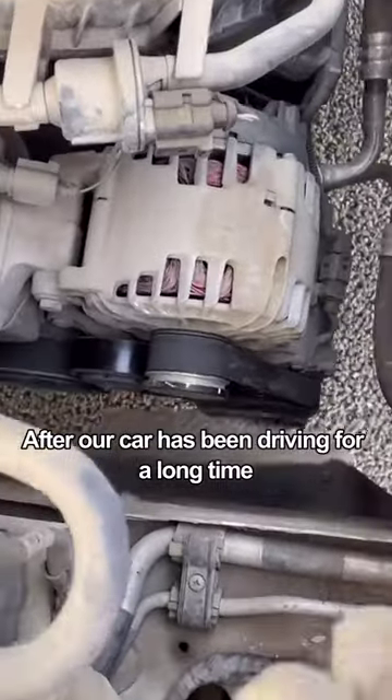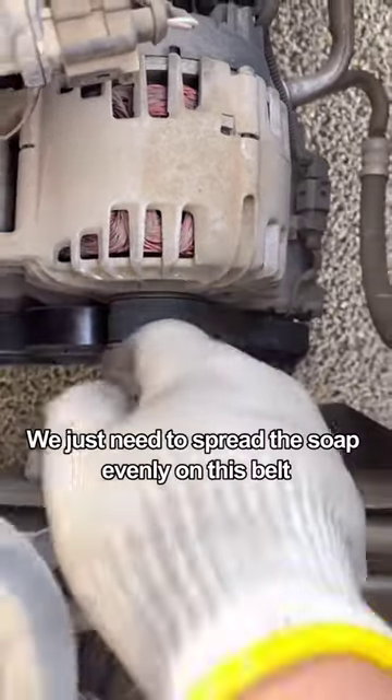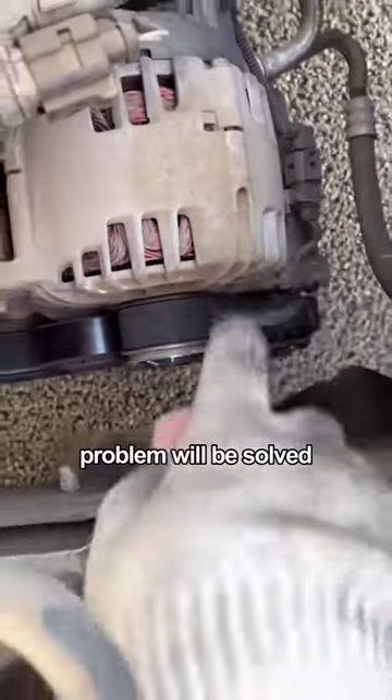Fifth, after our car has been driving for a long time, every time you start it, the belt makes a rattling sound. This is caused by the lack of lubrication of the belt. We just need to spread the soap evenly on the belt. When restarting next time, the problem will be solved.